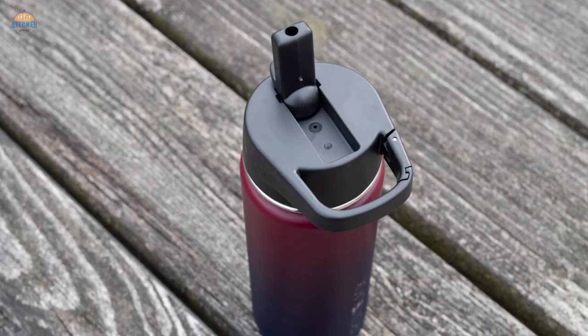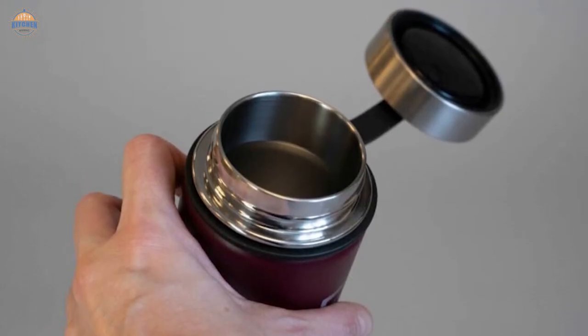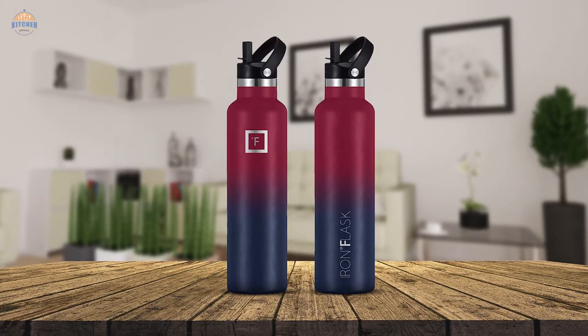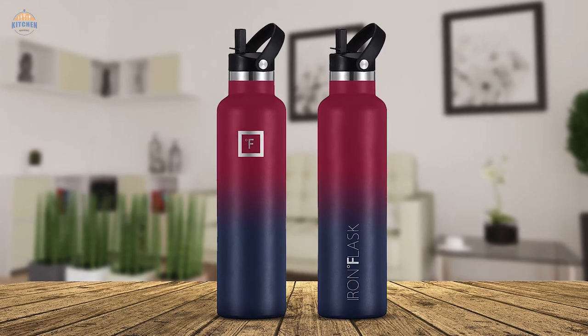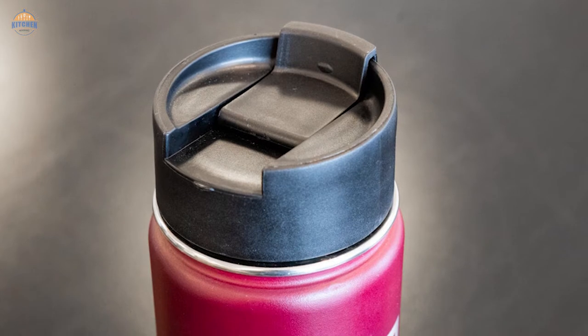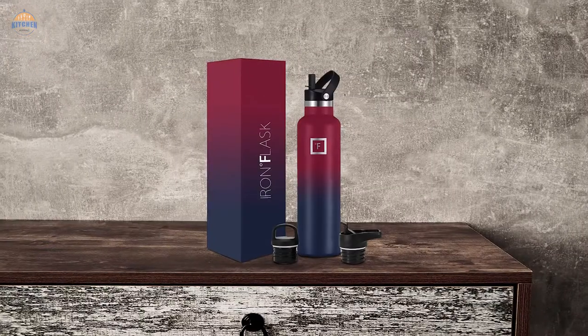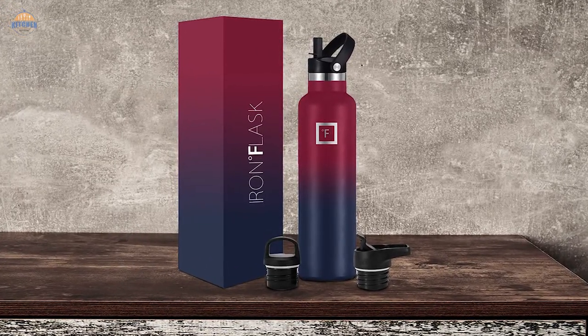We understand how important it is for you to have an easy time using your product, which is why we have included simple instructions along with the bottle itself in multiple languages, including English, because quality matters. If for any reason you are not satisfied with your purchase of an Iron Flask Sports Water Bottle 24 Oz, simply contact us within 30 days of receiving the product and we will do whatever we can to make things right for you. No questions asked — you won't find anything better than the Iron Flask.